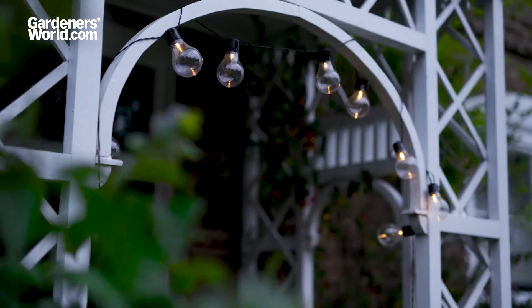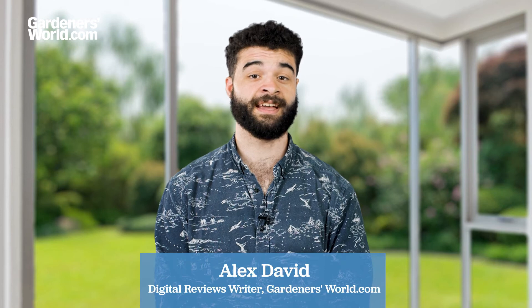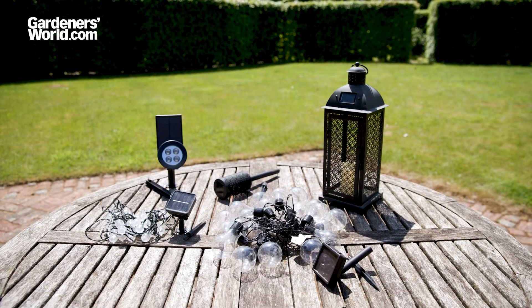Solar lights convert light from the sun into electrical power, offering a garden lighting solution that's eco-friendly and free to run. However, while they can be a beautiful addition to any garden, they can vary in quality. Here are some things to consider when you're choosing a set.